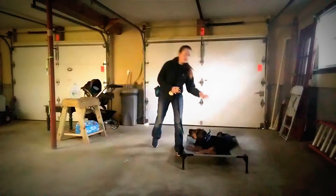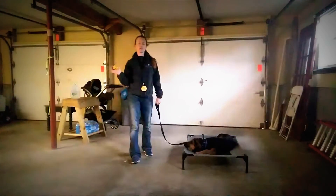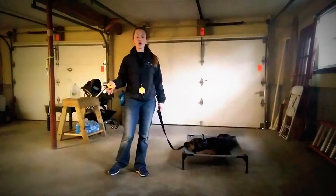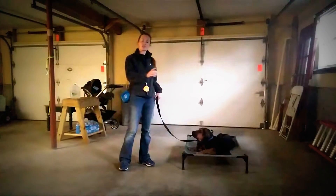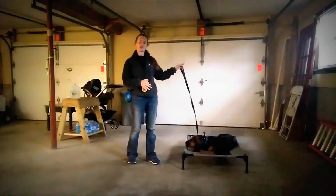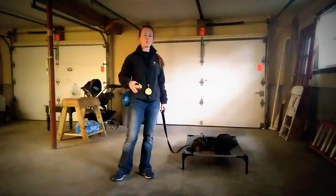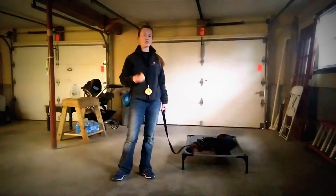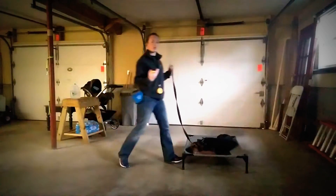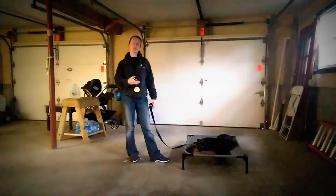If she steps off, immediately press the button. All it's doing is giving information — it's not correcting or punishing her, but telling her this isn't where she should be. Either she'll step right back on herself, or I can use my leash to guide her back. That's why we keep a leash on her at first. The remote does not tell the dog which direction to go — it's basically just on or off. So use your leash, body pressure, or step towards the dog to give directional guidance.